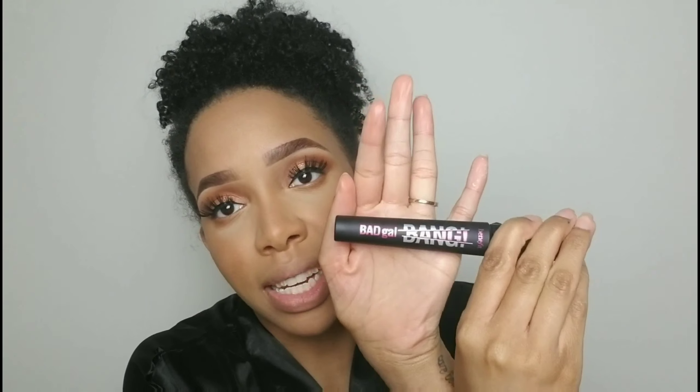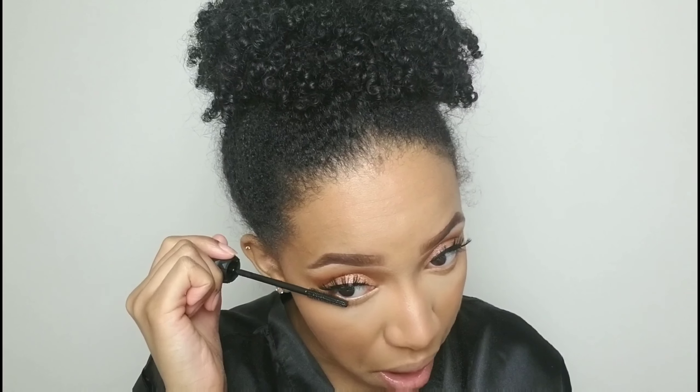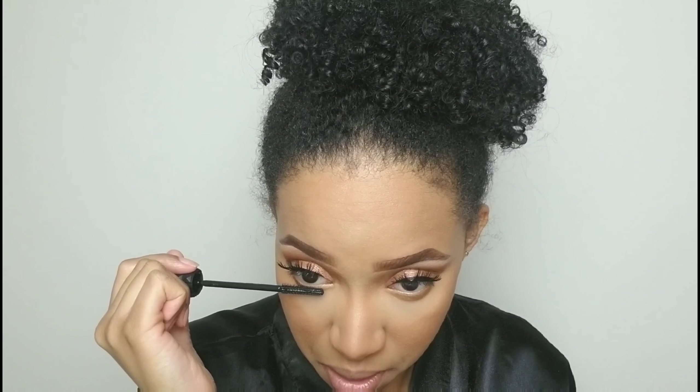I'm going in with my Benefit Bad Gal Bang mascara — I love this mascara especially for my lower lashes. I have tiny little lashes down here so I need a nice thin brush that gets into all the nooks and crannies. I'm just getting this onto the hairs down below.